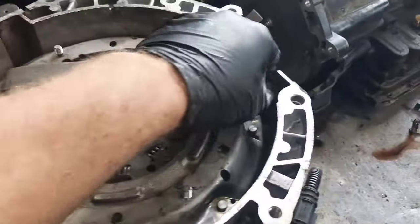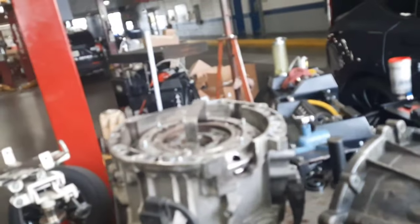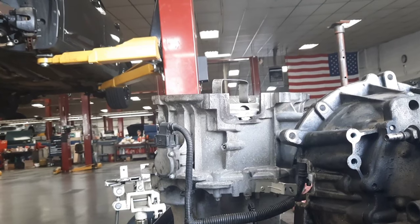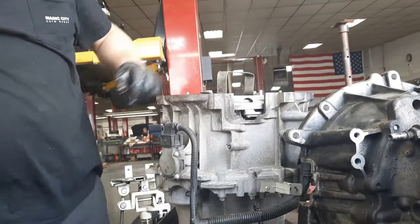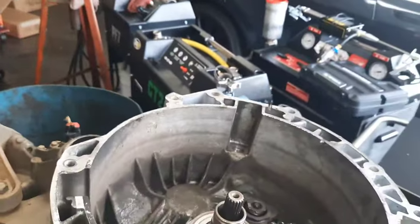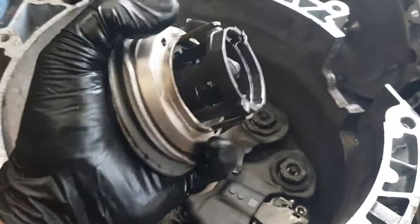Get two nuts and hold it down on there, and with a pry bar here and a pry bar here - just pop up evenly on both sides with the pry bars and the clutch will come right out. Here's your slave cylinder - two Z washers on it. Inspect for blue grease. The slave cylinder's bad - it's leaking blue grease.